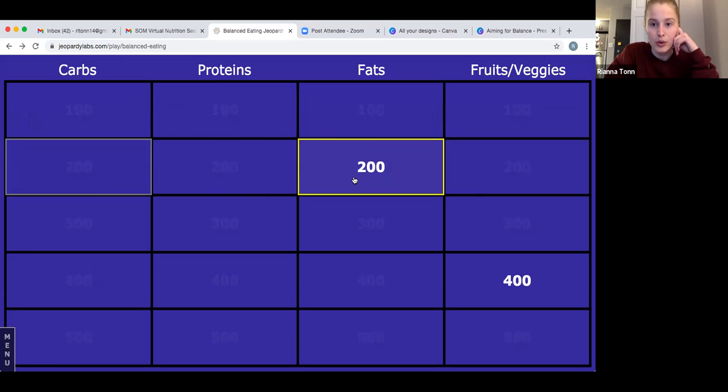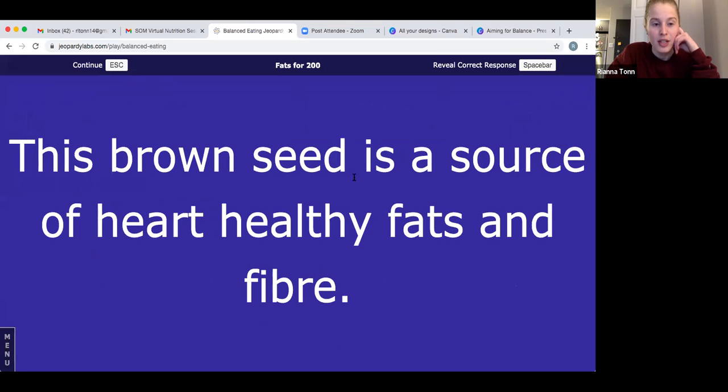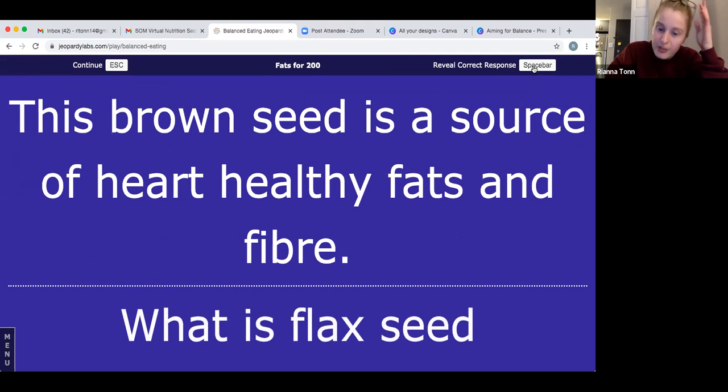Fats for 200 — this might be kind of hard: this brown seed is a source of heart-healthy fats and fiber. It's also grown here in Manitoba and its flowers are actually a beautiful light blue-purple color. The answer is flaxseed. Flaxseeds are great either whole or ground. They do need to be ground to get the fats out, which you can do with a coffee grinder, or you can just buy them pre-ground.